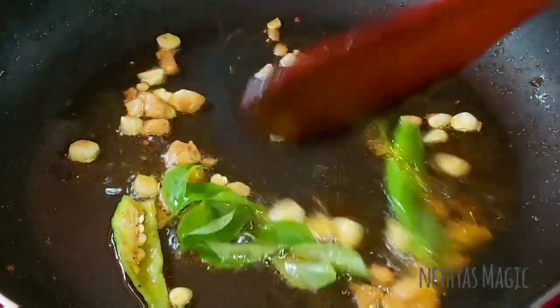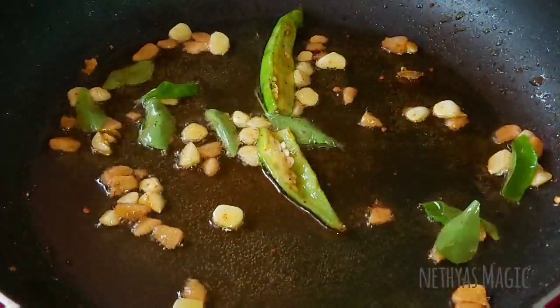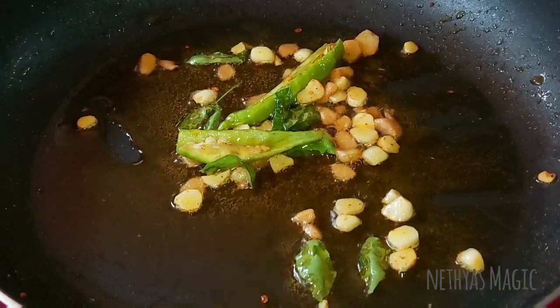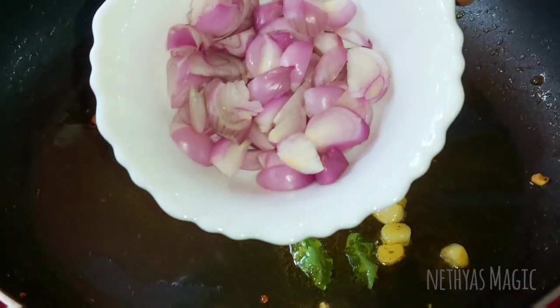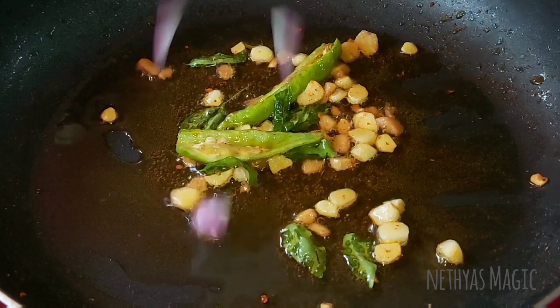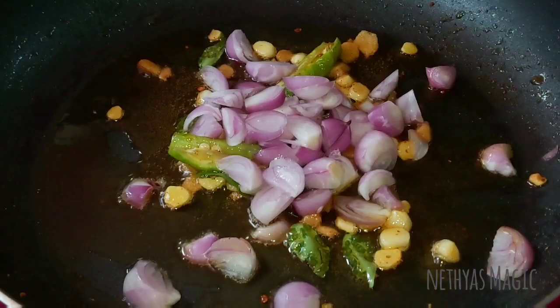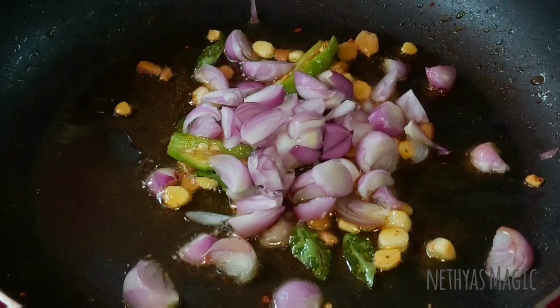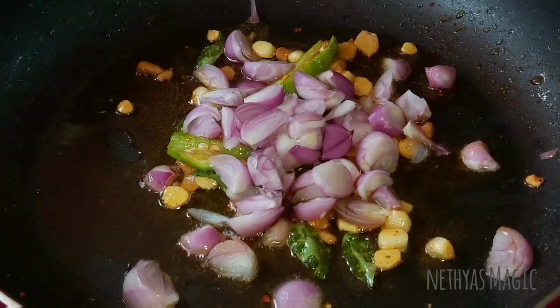Pour the salt into the flour and add this and salt. We are going to pour the salt into the flour and now add the ingredients.